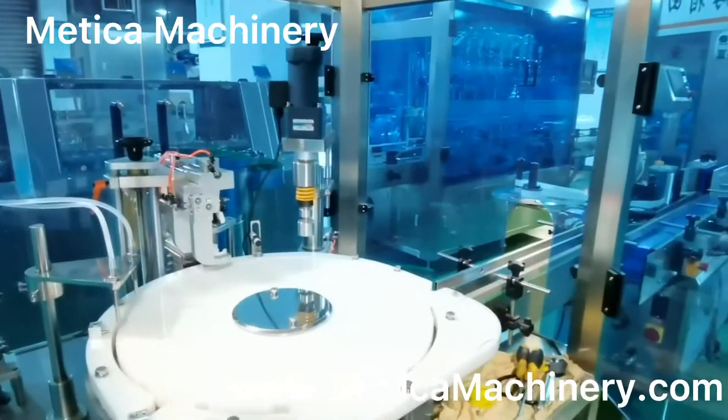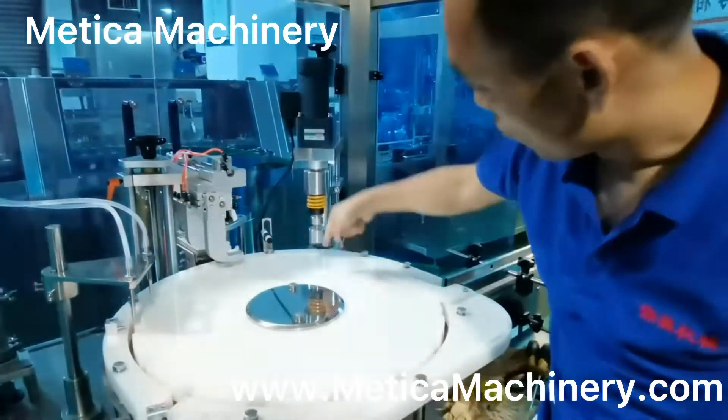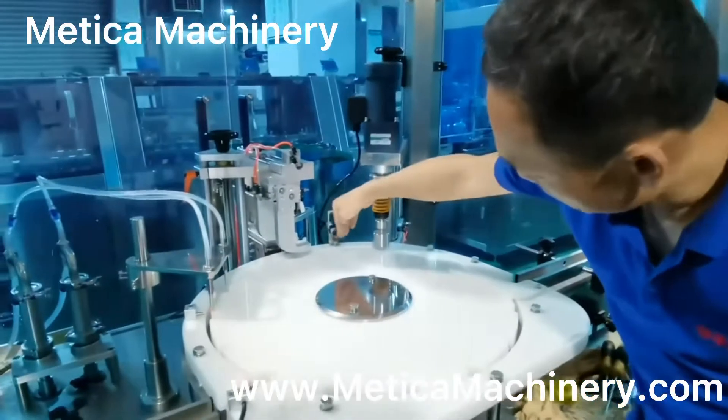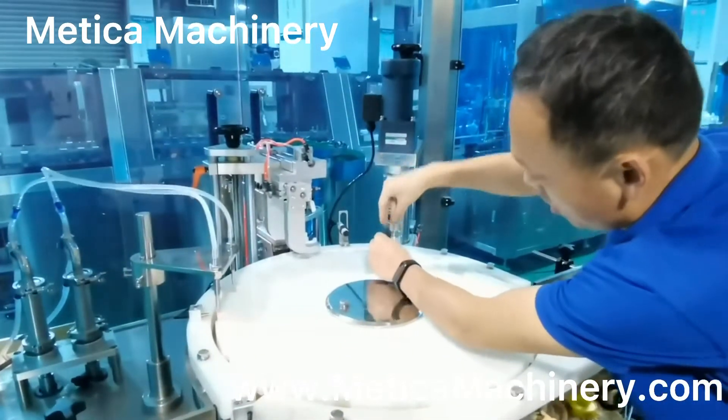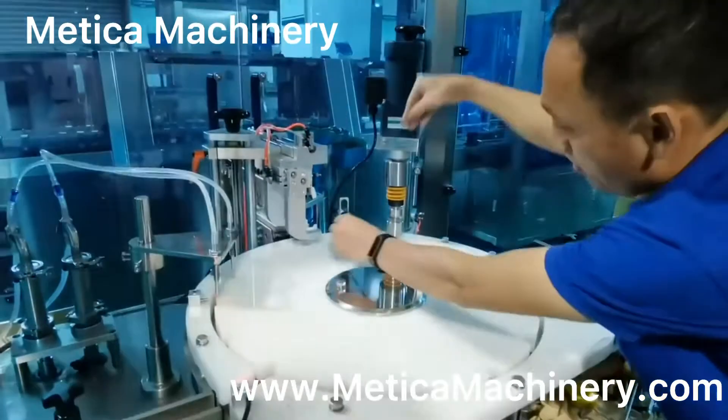So when we check the bottle — when the bottle comes in and the capping head comes in, it should reach here at exactly the right time.